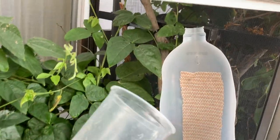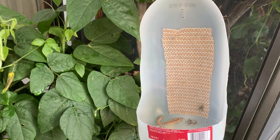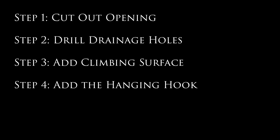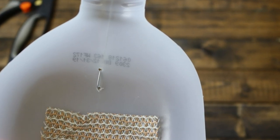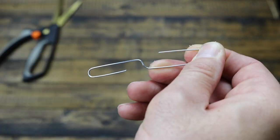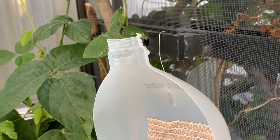Make sure that all the edges are glued down so that the feeder insects do not climb behind the climbing material. Step four: add the hanging hook. I drill two small holes in the top above the climbing cloth, and then weave in a bent-out paper clip, which gives me an easy and convenient way to hang this feeder run in my cages.